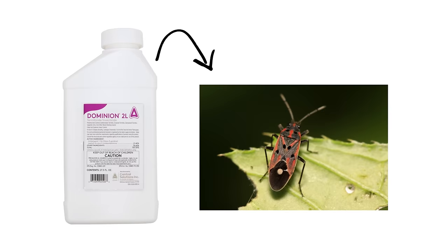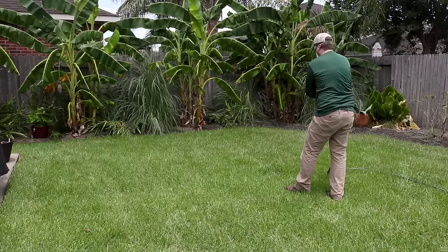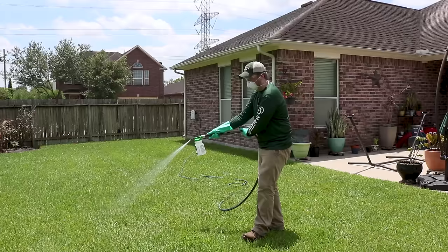Dominion 2L can be used to control other turf pests like chinch bugs, ornamental pests like aphids, and even wood-destroying insects like termites and carpenter ants. Use Dominion 2L with a hose-end sprayer following label instructions. Using a hose-end sprayer is ideal because you want to make sure there's enough water to carry the Dominion deep into the soil. Broadcast the Dominion over your entire lawn making a nice even coat. We recommend aiming for about a gallon of water per thousand square feet, and make sure you stay off the treated area until it dries.